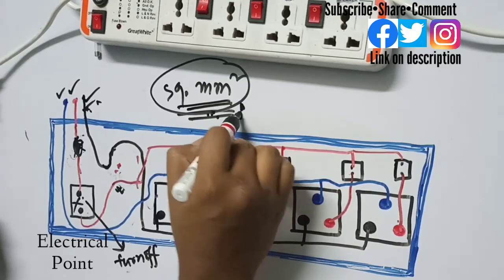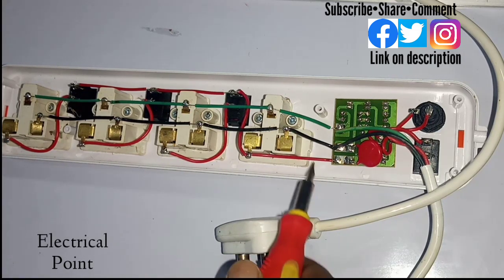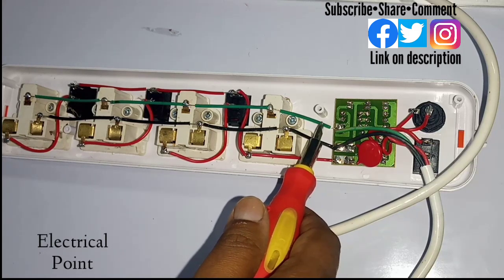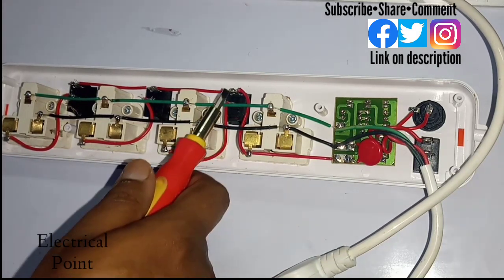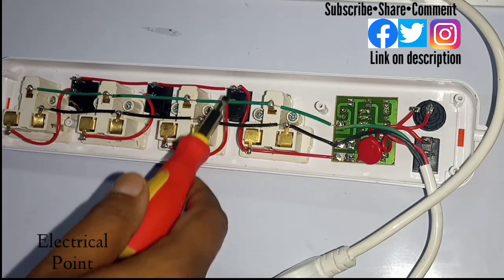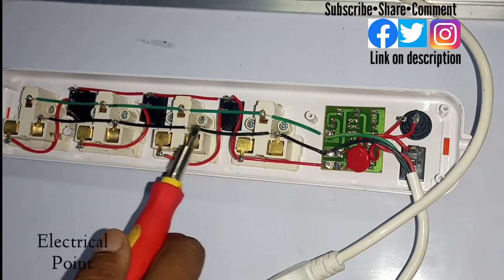Now I will open the board to show you the connections inside. You can see the main cable is connected to the switchboard with three wires: the green is the earthing, the black is the neutral, and the red is the phase. The phase goes to the main switch, and from that point the phase is distributed through the other switches as well. After going through the switch, the phase line comes out on the other terminal and goes to the plug point.